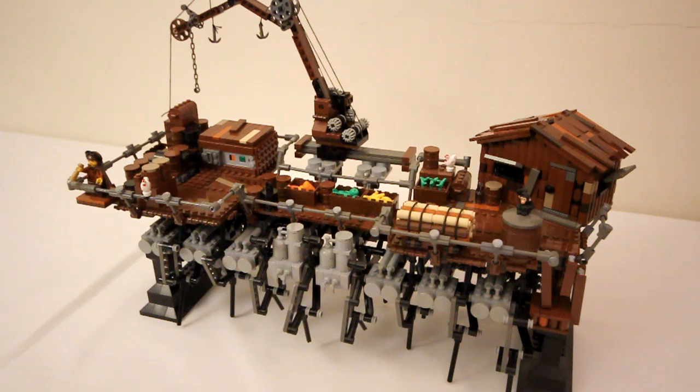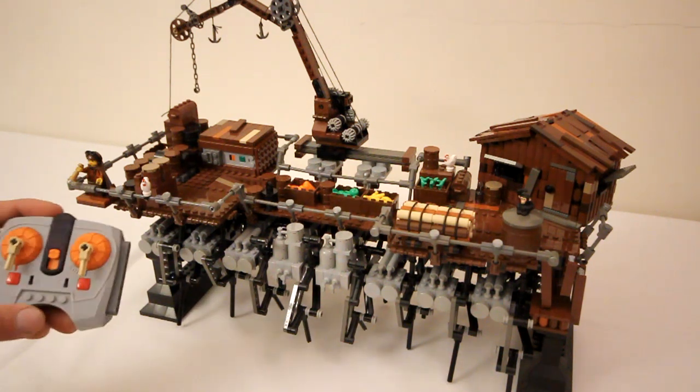Hey everyone! Today I'm going to show you my latest LEGO creation, which is this walking machine. As you saw in the intro, it is motorized using the power function system. Here's the remote control.